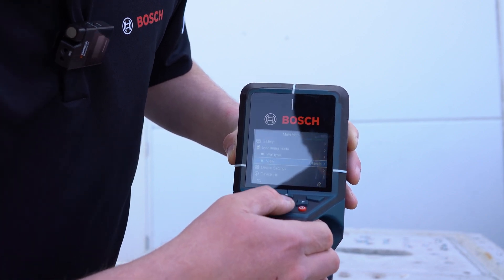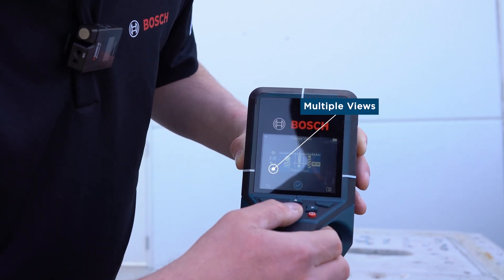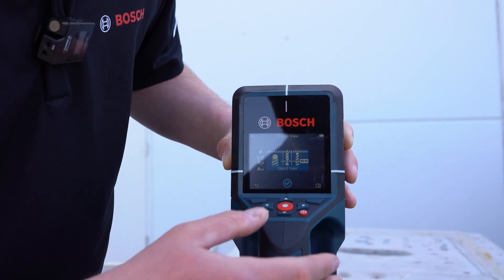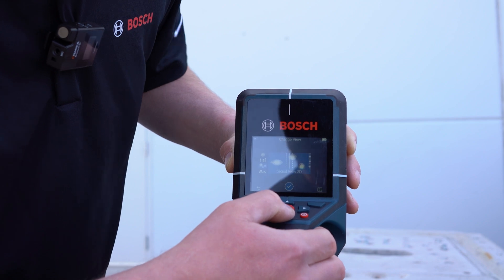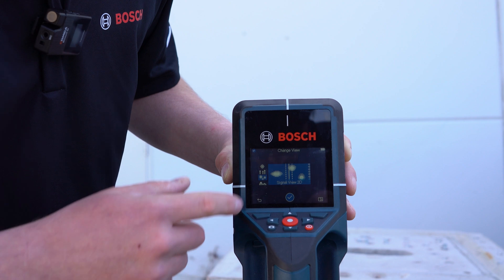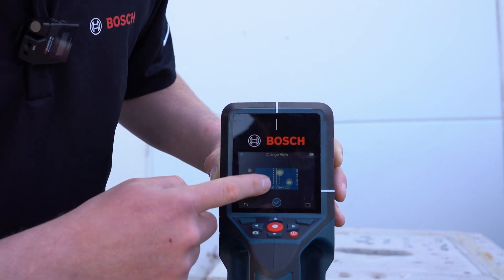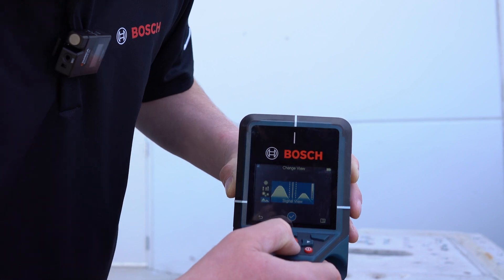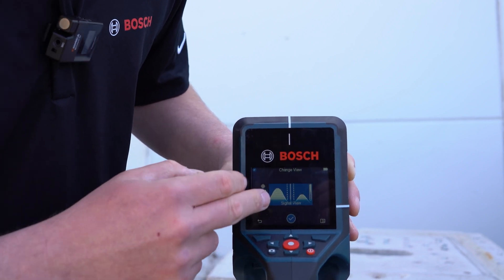You can also change the view. This view can change from just object view — where it shows the metals, the non-metals, live wire, and all that — to a different signal view. For instance, if you're trying to find gaps, let's say there's a large conduit and you're trying to find the gaps in concrete, you can use that. You can also scroll down to a signal view, which basically shows it in a wavelength form.